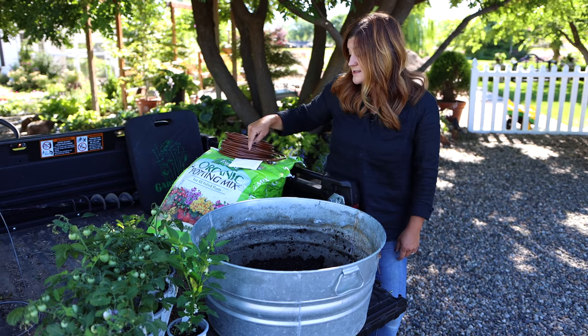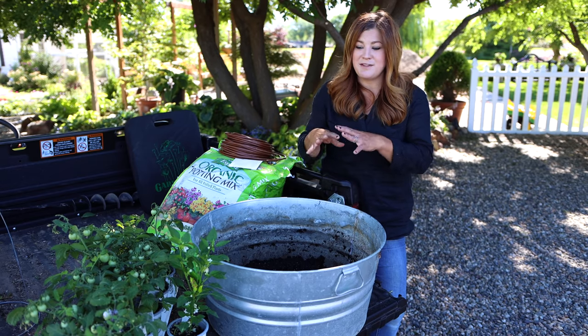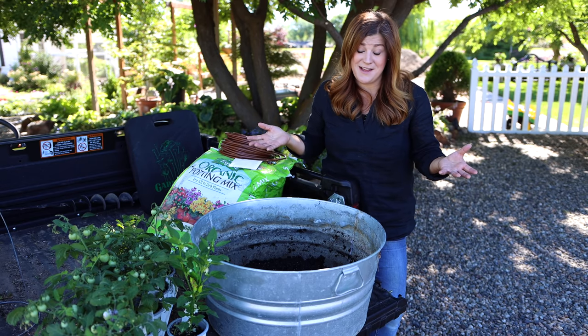We'll plant it today — we're actually going to be putting in cilantro seed, not plants, and then the other plants. And then hopefully everything goes really well and we can make some salsa together. That's my plan.